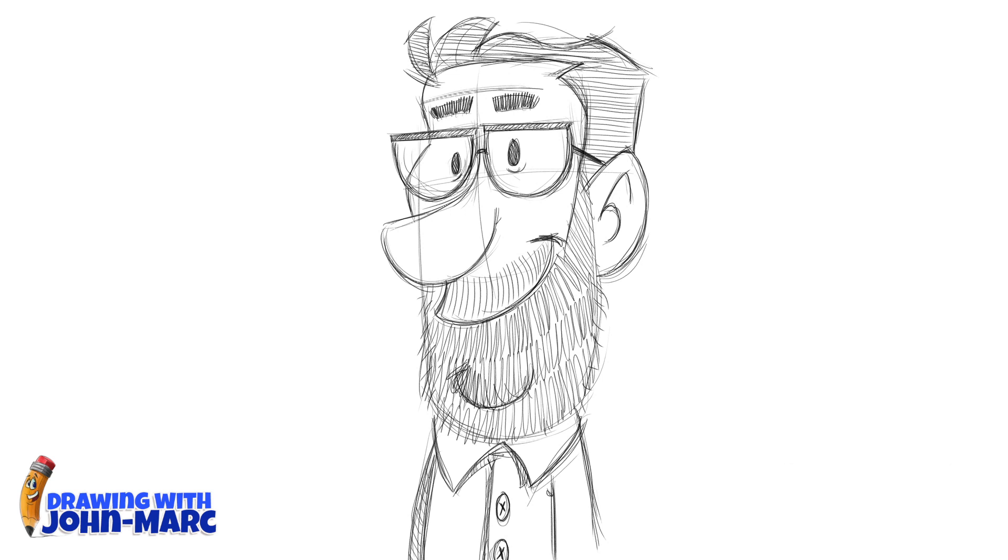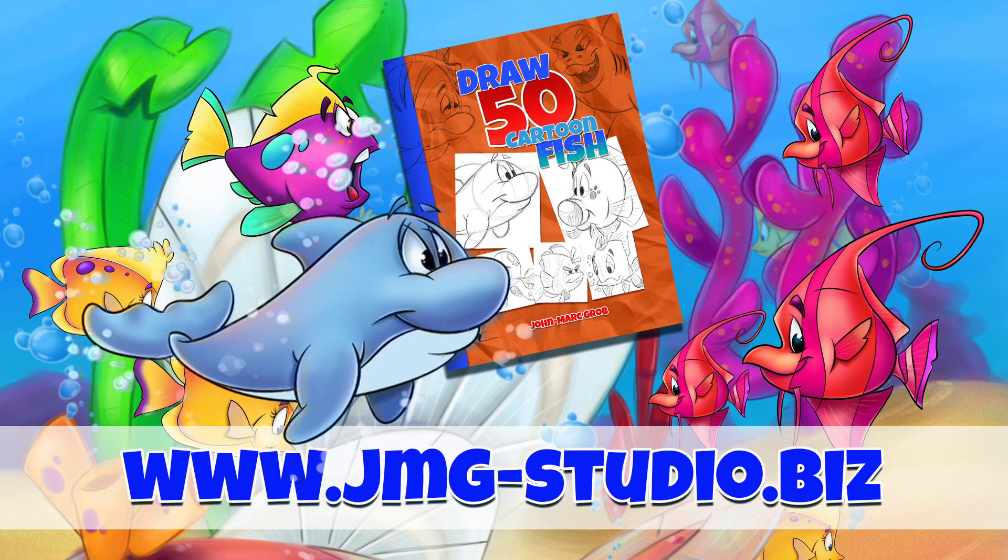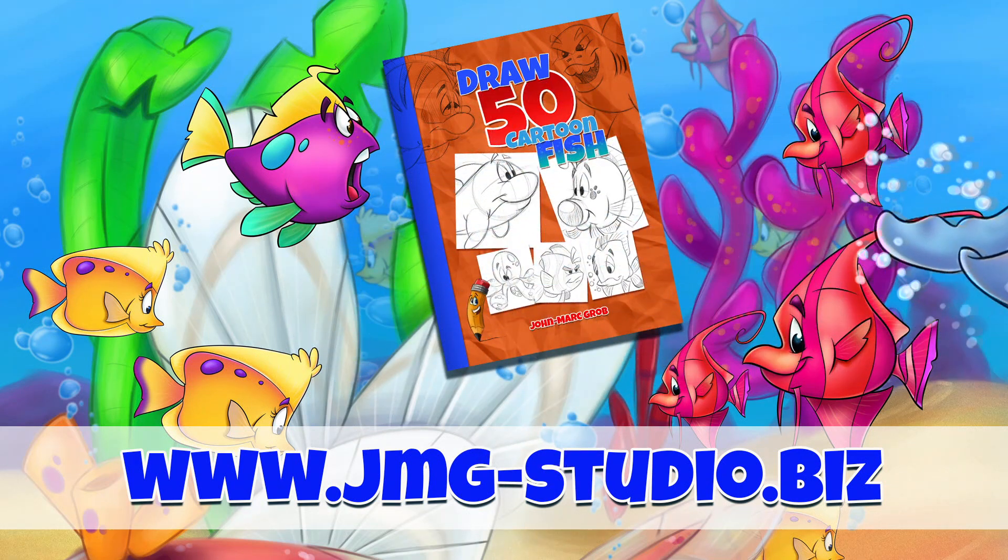Hey, it's John Mark, and thanks for checking out this video lesson, and I hope you enjoyed it. Have a great day. Don't forget to visit our website, that's jmg-studio.biz.